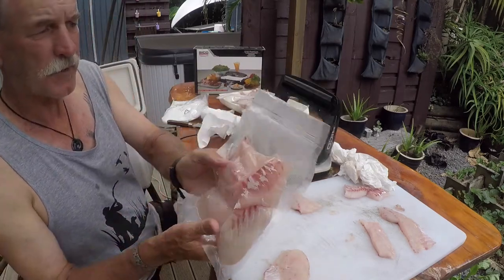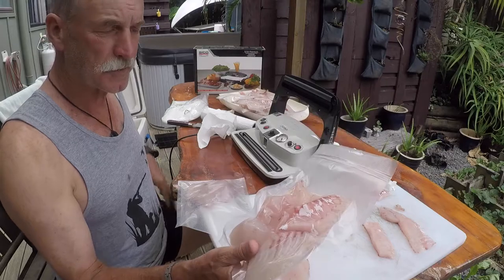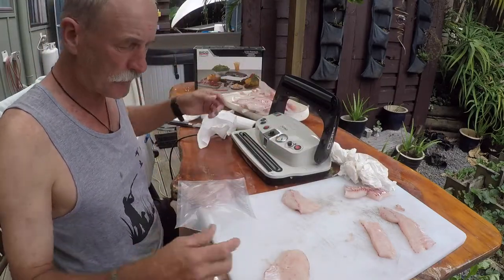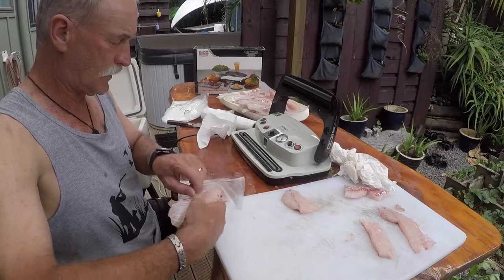There we go — I'll give you another look at the seals on that bag. Because I'm just working by myself, I don't really have to alter the seal time. I've just pretty much got it set — I'm on the number five setting and away I go.